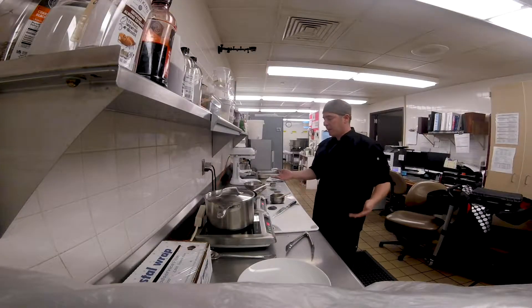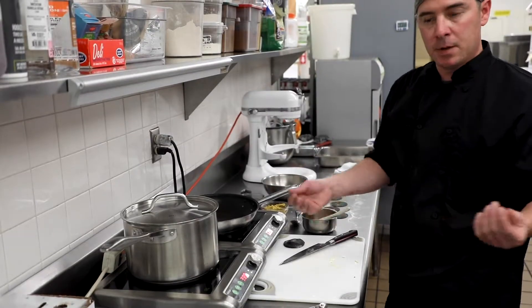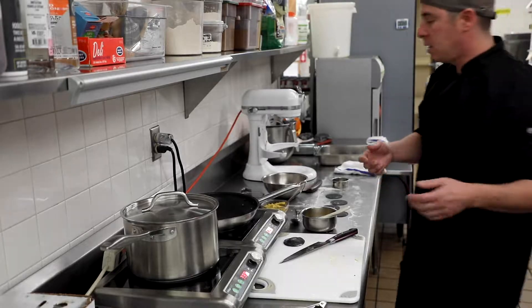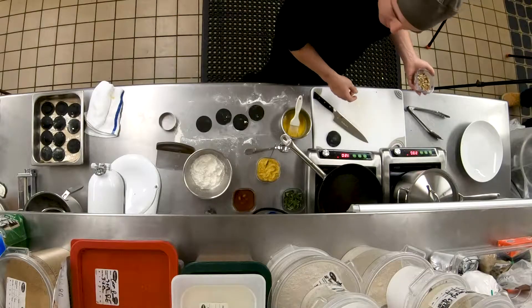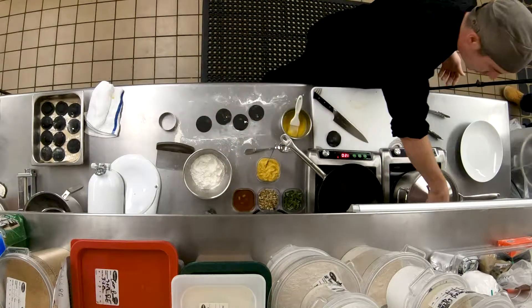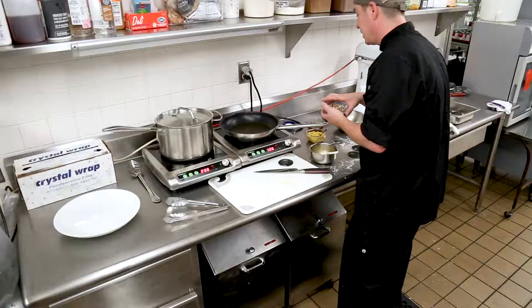Now I'm going to make a pretty traditional sauce for a butternut squash or pumpkin ravioli — a brown butter and sage sauce. I do have some hickory nuts that our friend Diane up in our coffee shop was so gracious to donate to me. They're fantastic in this sauce.